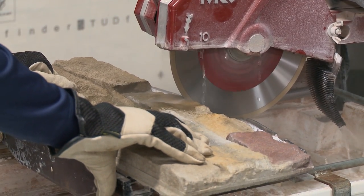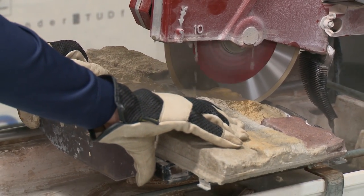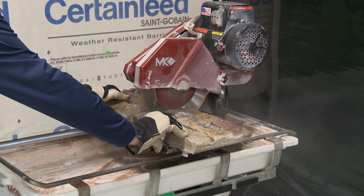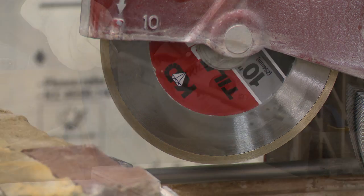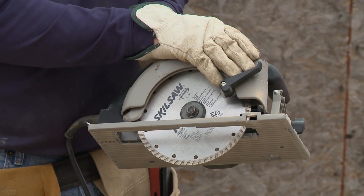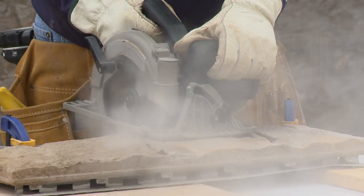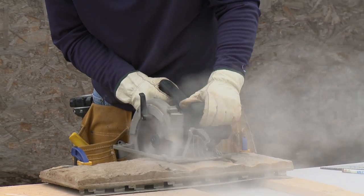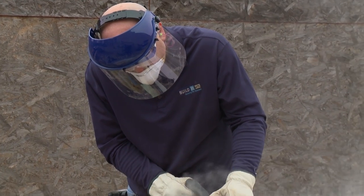We highly recommend cutting Stone Facade with a wet saw — a tile or brick saw will limit dust production. The saw must have sufficient travel to rip a 24-inch stone panel. Use a continuous rim wet diamond saw blade. Alternatively, a dry saw with a continuous rim diamond blade or abrasive masonry blade can be used. Caution: when dry cutting, dust will become airborne. Only cut stone outdoors or in a well-ventilated place, and a respirator or NIOSH N95 dust mask is required.